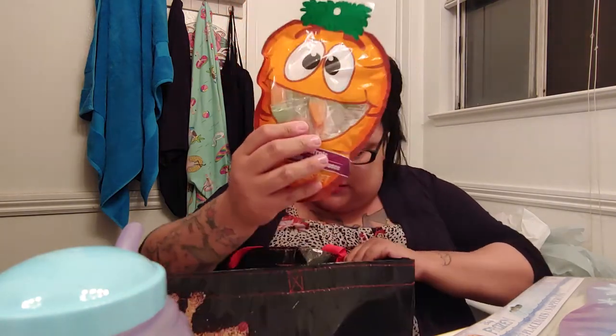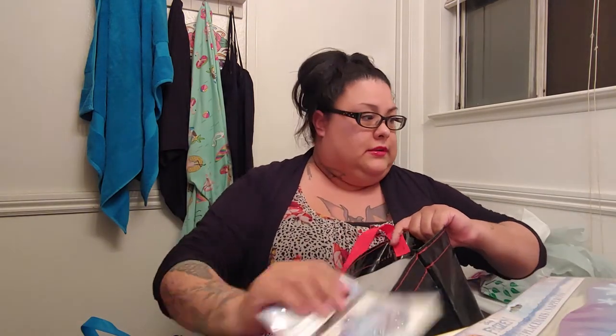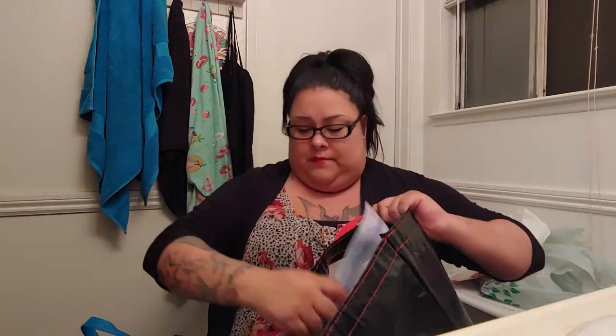And then other carrot gummies. That's that — let me put these in here.